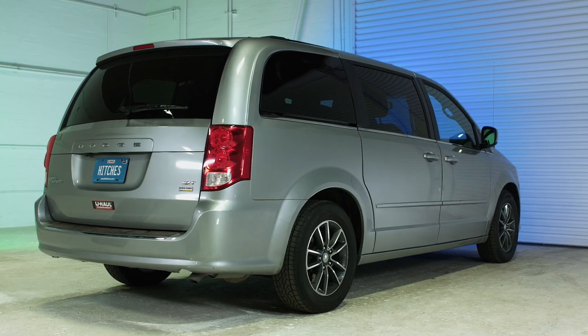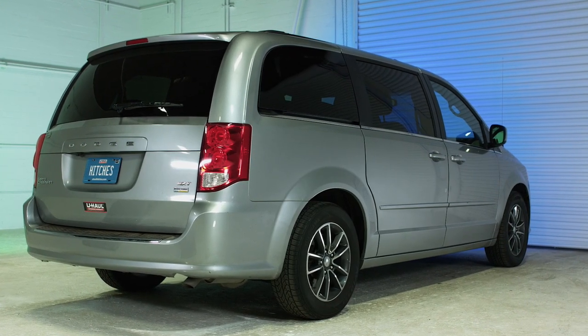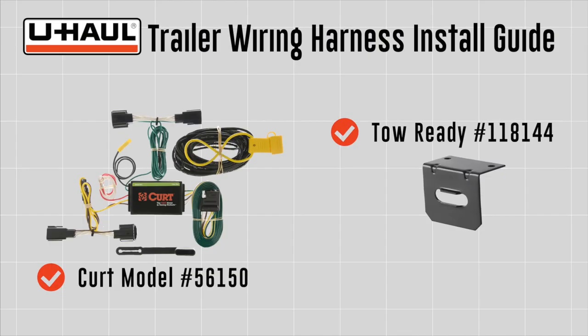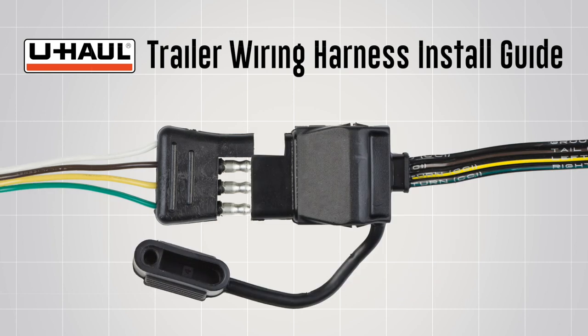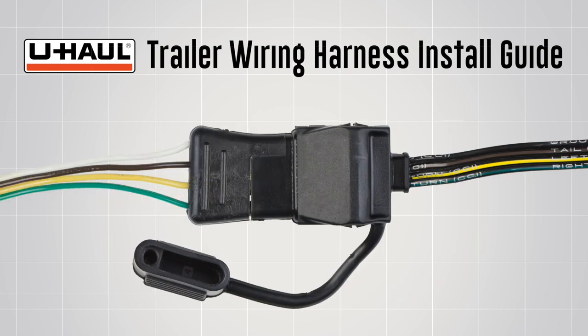This trailer wiring harness installation guide is for a Dodge Grand Caravan. The part installed in this video is a 4-flat connector kit and a mounting bracket. 4-flat connectors are needed to connect a vehicle's operating lights to the operating lights of most non-braked trailers.